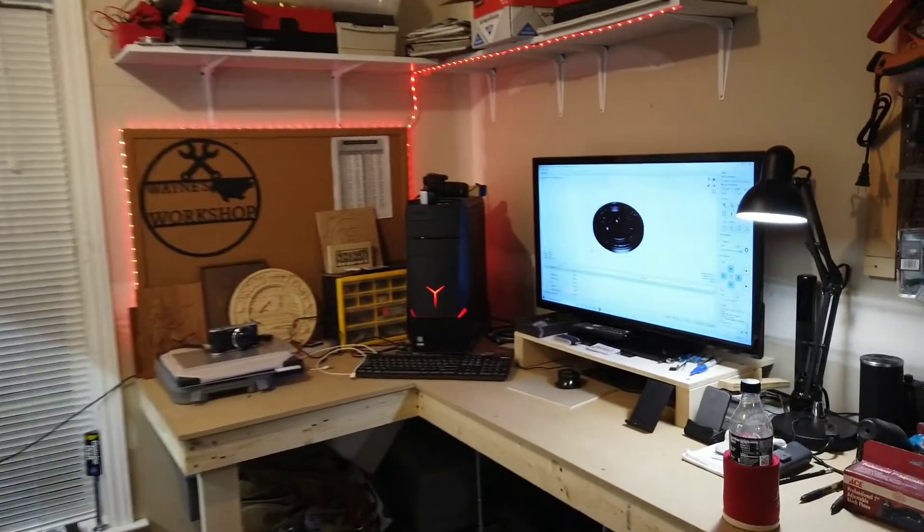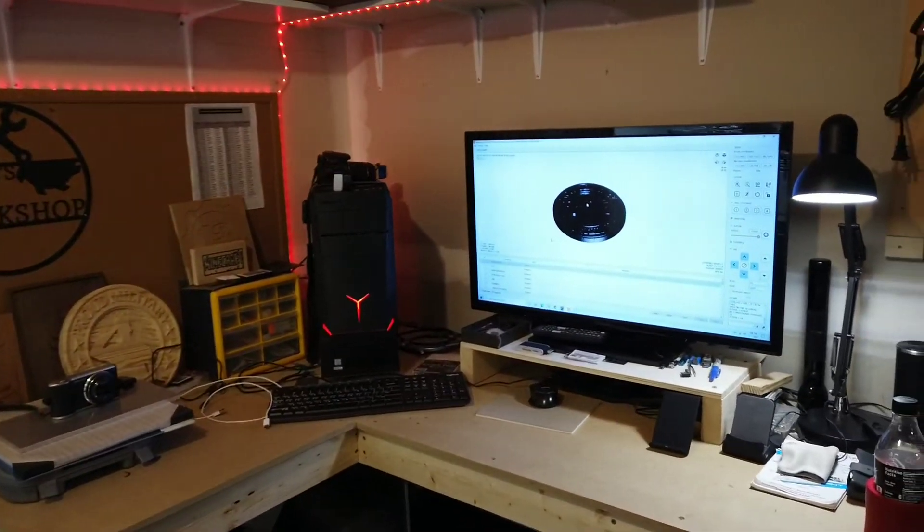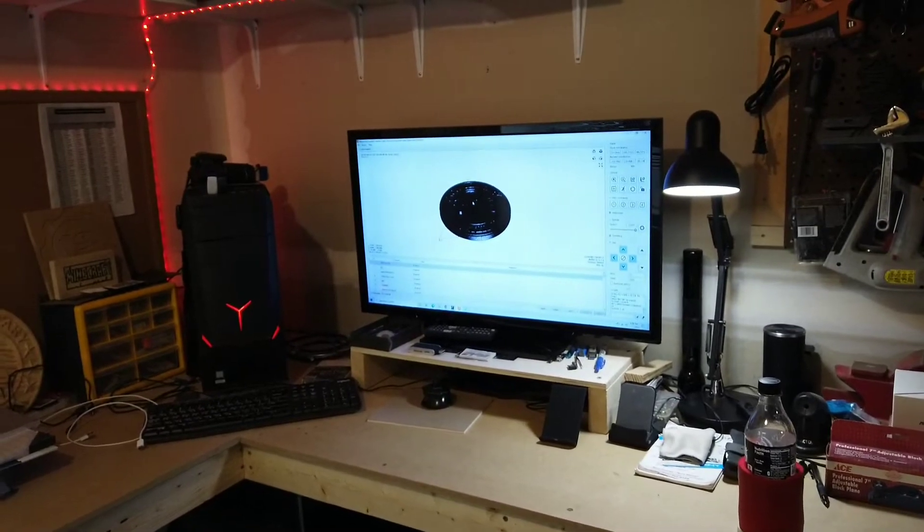Over here is where I keep my computer to run the machine through Candle.